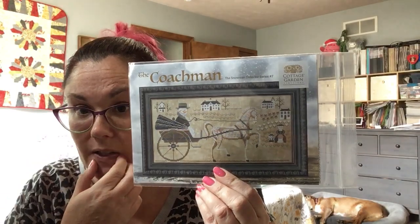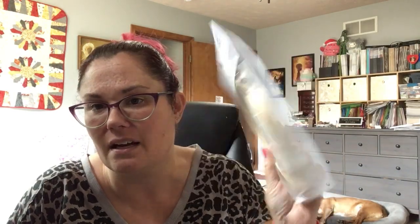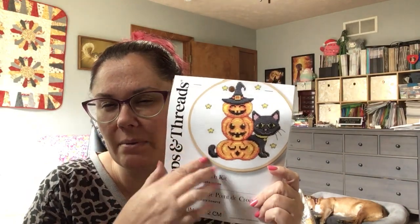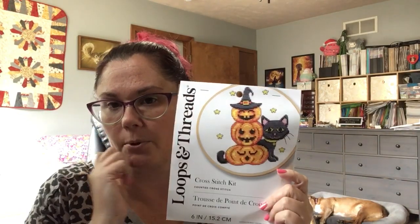I picked up the next in the Cottage Garden Snowman series — this is The Coachman. I won't stitch this one though, not my cup of tea. I did also pick up this kit at Michael's — it's not a complex kit but it's super cute for Halloween. I'm kind of thinking instead of stitching these stars I want to stitch this on a darker fabric, maybe a purple. I might use some Swarovski star crystals for that, and I would probably just do the upper ones — we'll see.